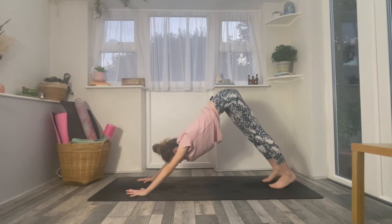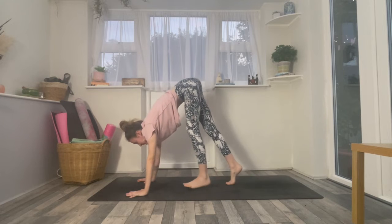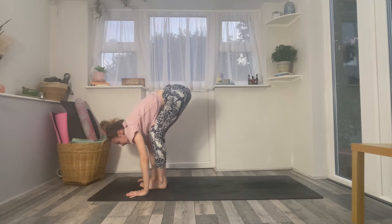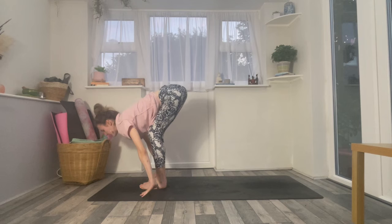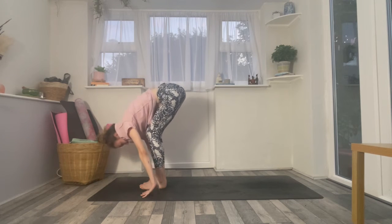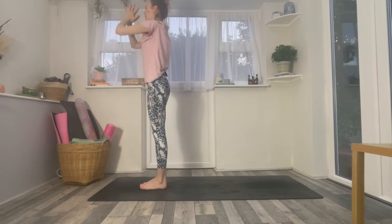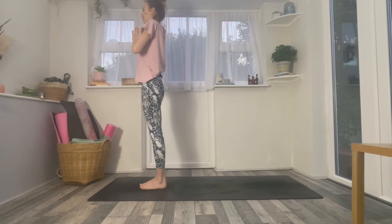Inhale, hands to shins, halfway lift. Exhale, forward fold. Inhale, circle the arms up to standing — reach up, press the palms. Exhale, pull your hands to your heart and just allow your eyes to close. Take an inhale through the nose. And then exhale through the mouth.